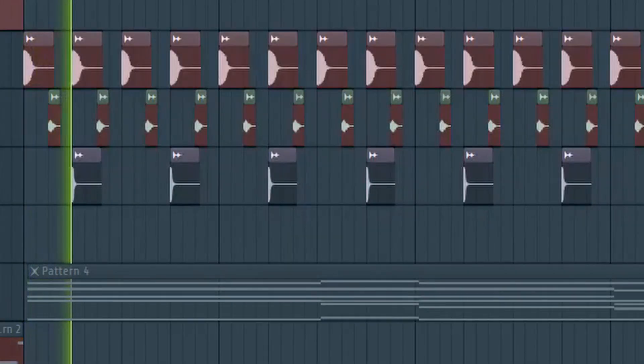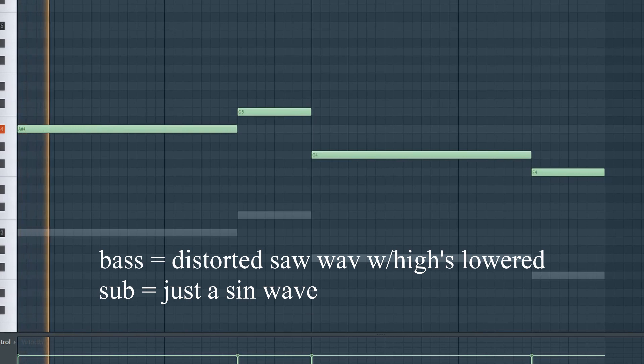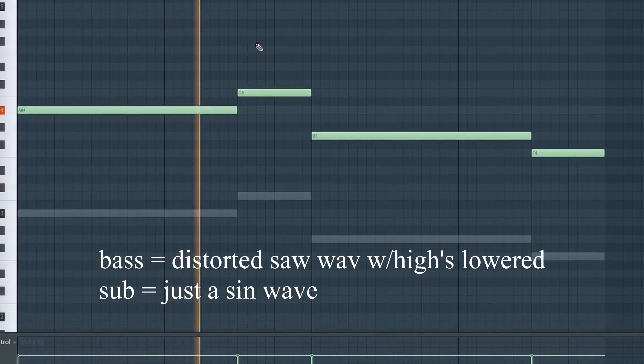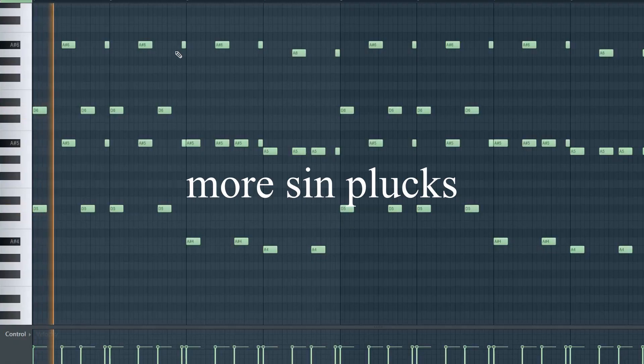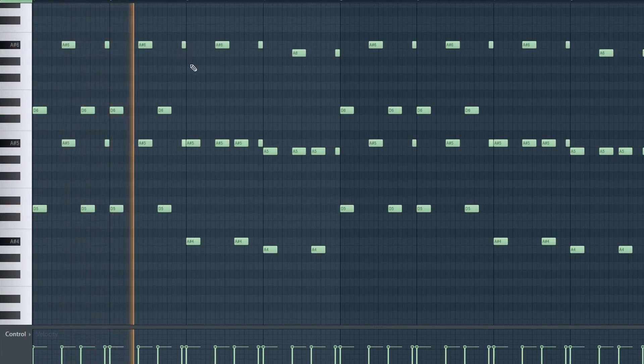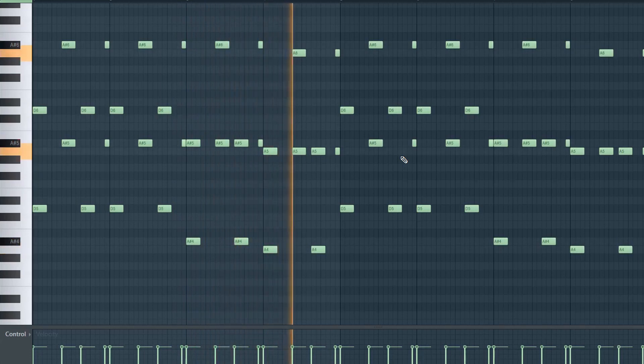For the drop, I've got some slow drums. For the bass, I have a really muted saw bass layered with a sub bass that's just a sine wave. Next up, I have a nice little sine pluck melody, and that'll be playing over the drop. I also have some white noise that is side-chained to the kick.